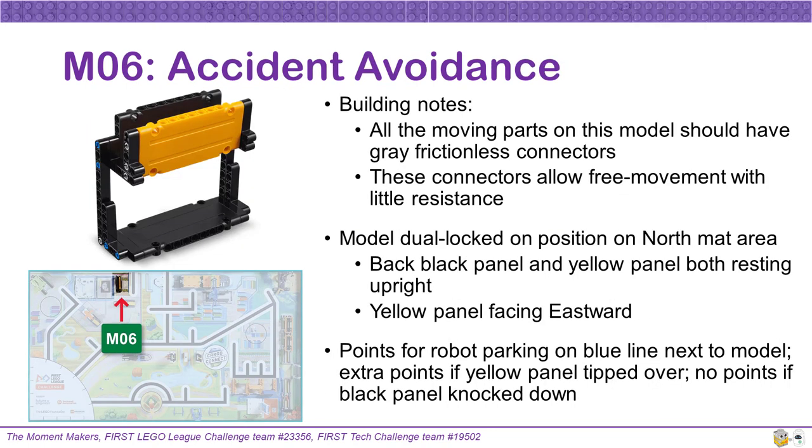On Mission 6's Accident Avoidance structure, all the moving points on the model should have gray frictionless connectors allowing free movement with little resistance. This model will be dual locked into position on the north mat area with the yellow panel facing eastward. The model starts the match with the back black panel and the yellow panel both resting upright. Teams can earn points if the robot parks on the blue line next to the model at the end of the match, with no points if the black panel is knocked down. Extra points can be earned if the yellow panel is tipped over.